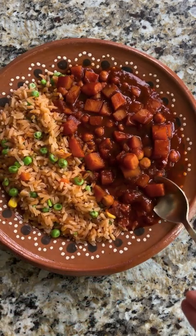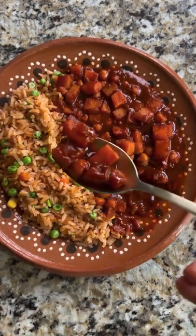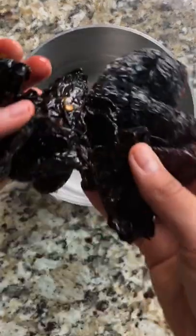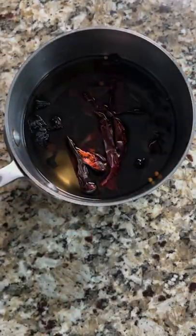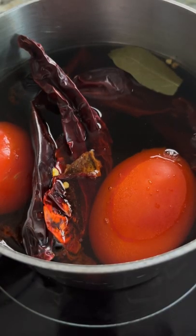Today we're making a chile colorado stew of potatoes and chickpeas — it tastes just like home. In a pot, place your chile ancho, chile guajillo, bay leaf, and tomatoes. Simmer for 8 minutes until your chiles are soft.